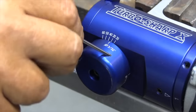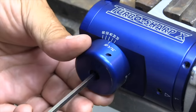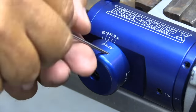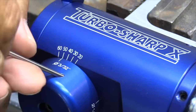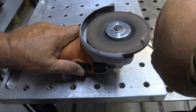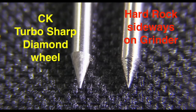Now let's take them over and sharpen them up on this CK Turbo Sharp tungsten grinder. Not everybody is doing the kind of work that warrants spending money on a dedicated tungsten grinder like this, but I know people that have them now and wish they got them sooner because it makes a lot of difference in their efficiency and consistency. Some of those friends are doing work inside food service plants where they're really strict on dust and it keeps the safety man away.